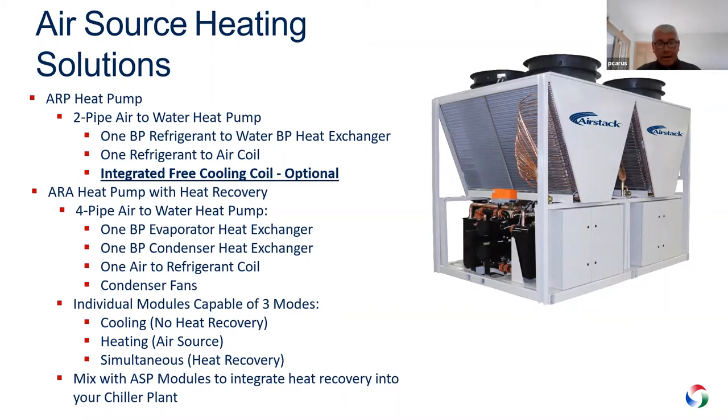The customer base continued to say, it'd be really nice if you had a machine that could do heating, or cooling, or both. The ARP does one or the other. The ARA says let's do both — let's have the ability to do heating and the ability to do cooling. What you see in the picture is that ARA machine.